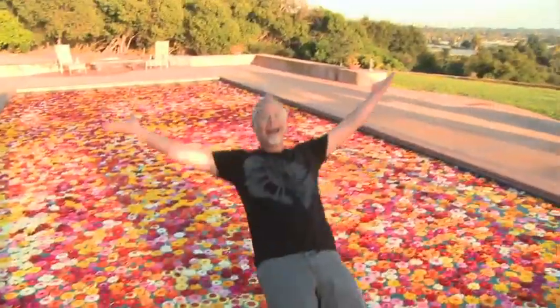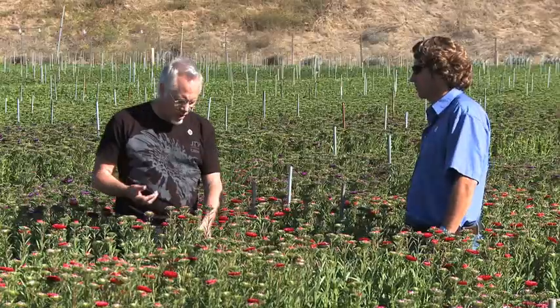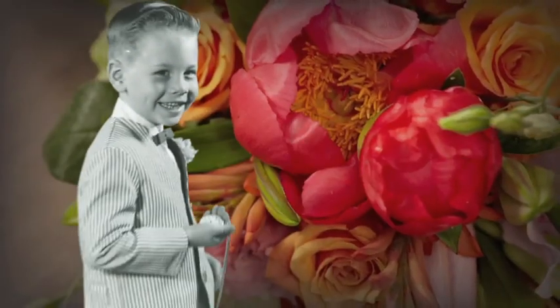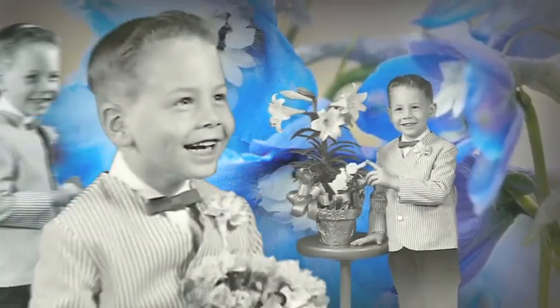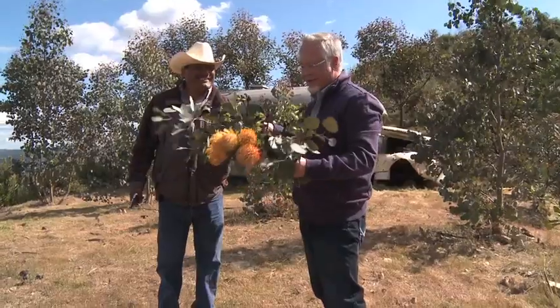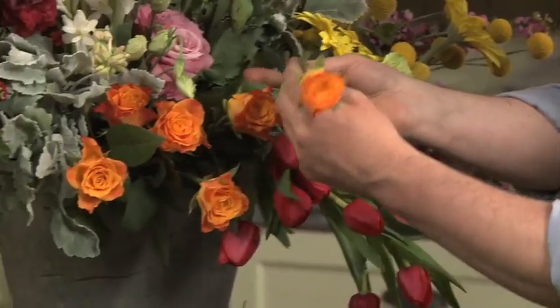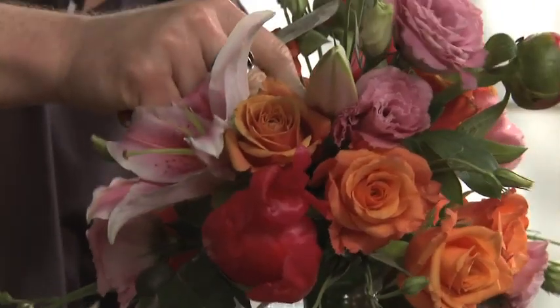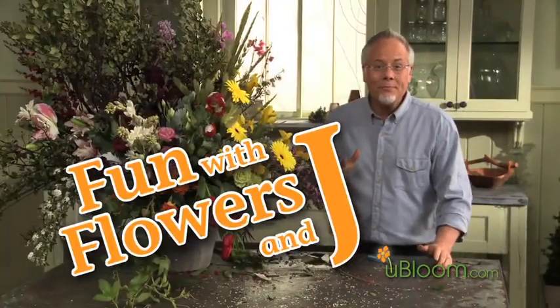Welcome to the world of flowers. I'm Jay Schwanke. I've spent my entire life surrounded by flowers. As a fourth generation florist, flowers have been a part of my daily life for as long as I can remember. Now I'm on a mission to share my knowledge and love of flowers with everyone I meet. Growing, picking, arranging, designing, and sharing — it's all fascinating to me because I love flowers. Anything flowers and everything flowers. Welcome to Fun with Flowers and Jay.